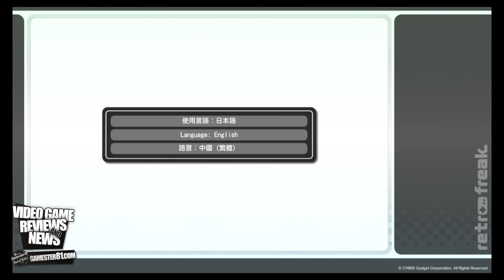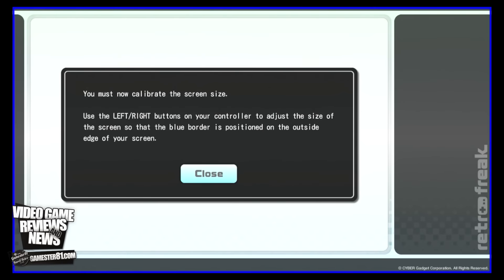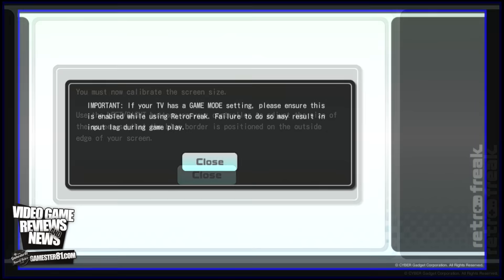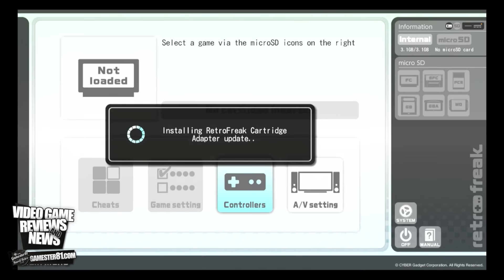When you first turn on the system, you have your language selection — Japanese, English, or Chinese. I'll stick with English. It also gives you a license agreement, which 99.9% of us will accept anyway. Then you have to modify your screen size to fit your TV, making sure all the border touches the screen. It gives you a game mode setting warning — you just close that. Finally, it gives you a little update, but it's not connected to the internet, so it must already be built into the memory.